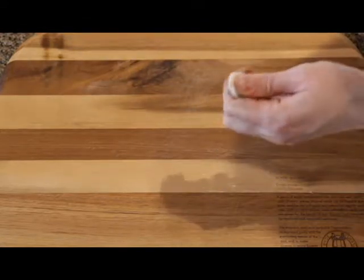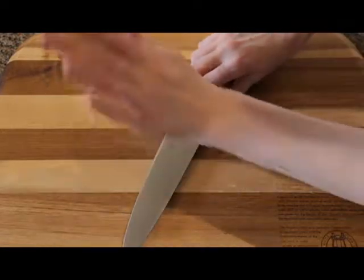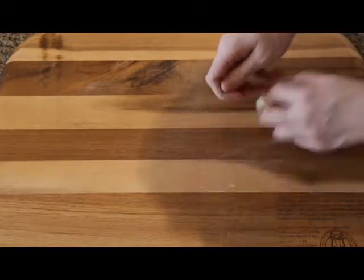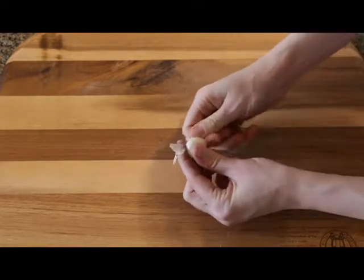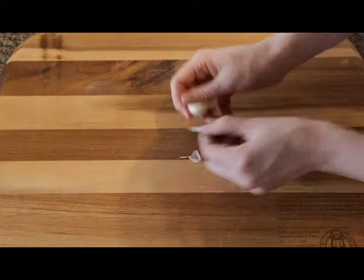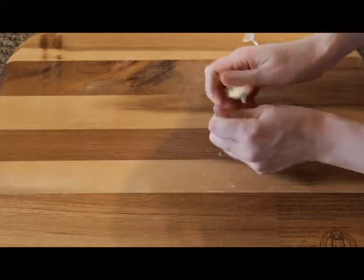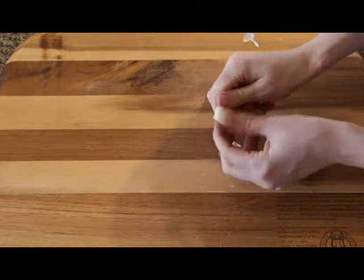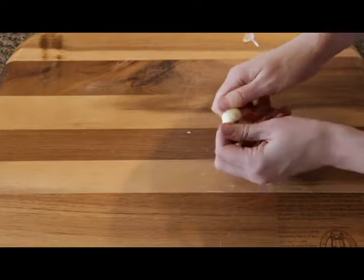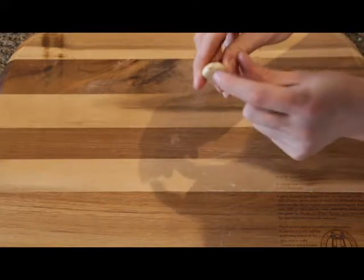To get the paper skin off very easily, you put the garlic there, place your knife over it, and you just whack it. You can whack it a couple of times — that separates the skin from the garlic, making it easier to just peel it off. It creates a little air between your garlic and the skin. If it's still not coming off easily, you can whack it again. And now it just came all off in one peel.